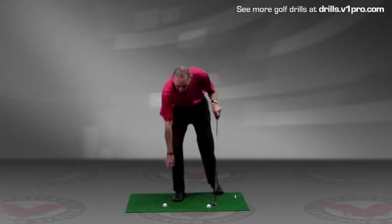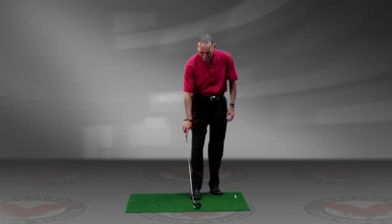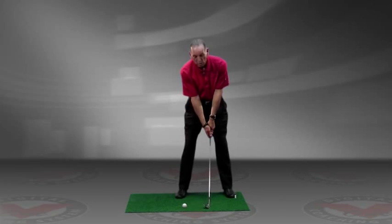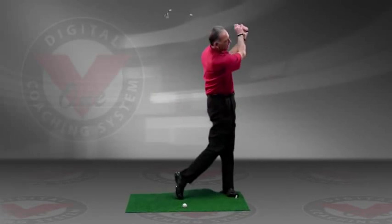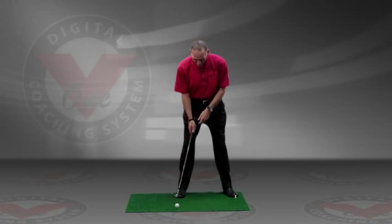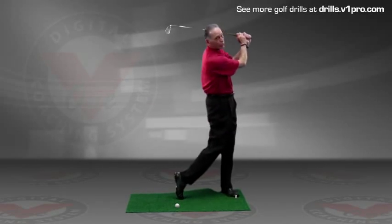So you do this drill two ways. The first way is you set up, you put the ball on your back ankle, but you put your club up where the ball would normally be. Now make a swing and your job is to not hit this back golf ball. Again, off your back ankle, set the club, drive it down, go through.